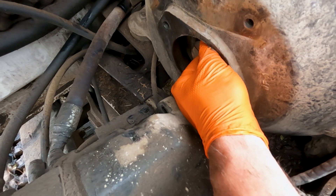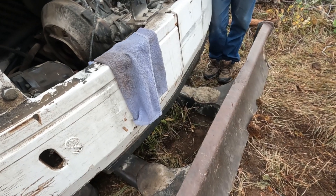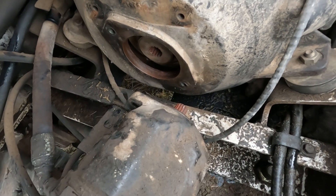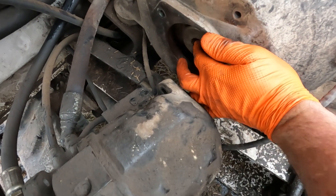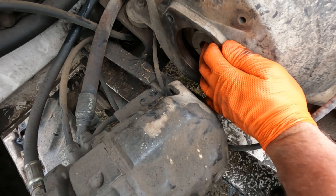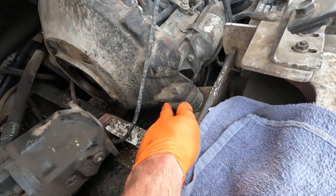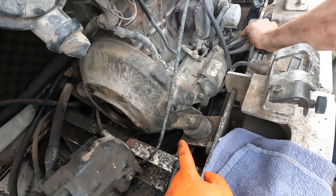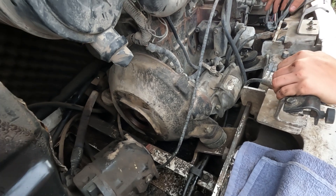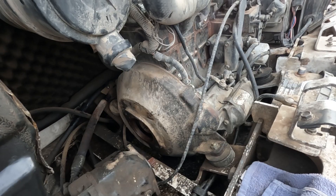It looks like the gear went all the way through the coupler, so we might get lucky and the coupler might still be good. This is what we're trying to get out, but it pushed all the way through the plastic coupler and we cannot get it out. We can still see some good teeth in the plastic coupler, but since we can't get it out we've got to pull off the whole bell housing. Mike's going to start taking the starter off, then we've got to pull all the bell housing bolts and engine mount bolts off, lift the engine up with a pry bar, and slide the bell housing off.